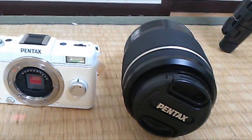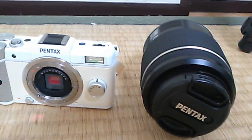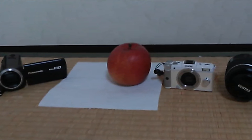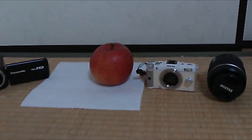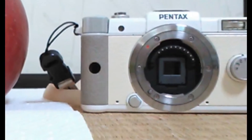It is going to be quite a challenge because the camera I own is a Pentax Q — a solid little camera but with a tiny sensor, not a great performer in low light. Look at the size of it compared to my other electronic equipment: the video camera, the lens that I'm going to attach to it, and even an apple.